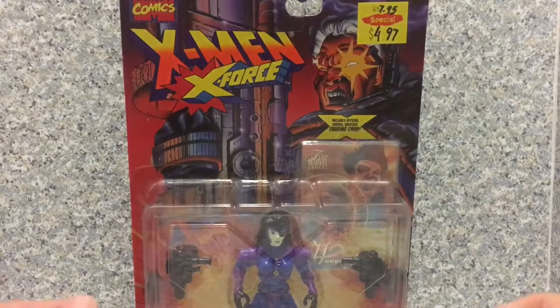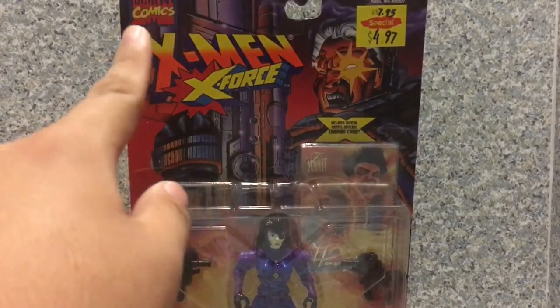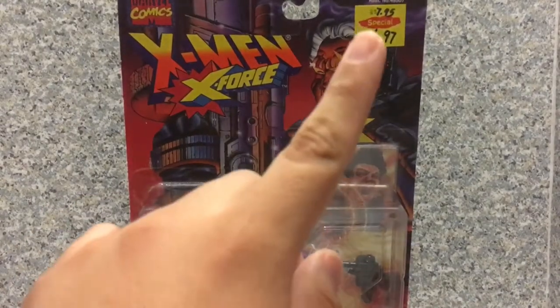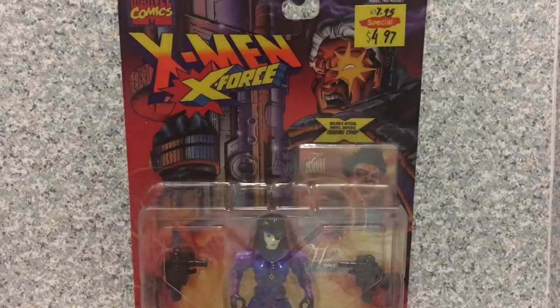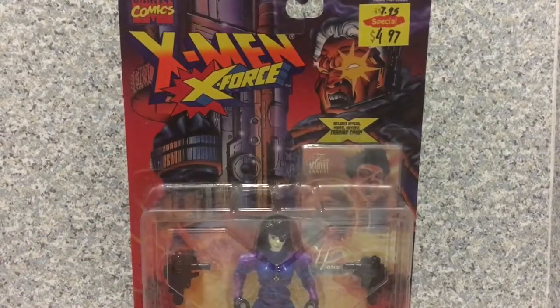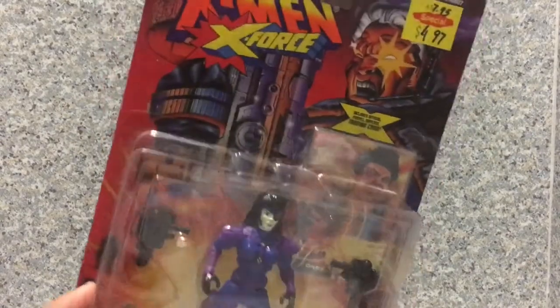Now take a look at the packaging here. On the top you get the X-Men X-Force logo, Marvel Comics, and you get the image of Cable here. There's also a sticker price still on it — I got this at Puzzle Zoo for $4.97. Not bad.